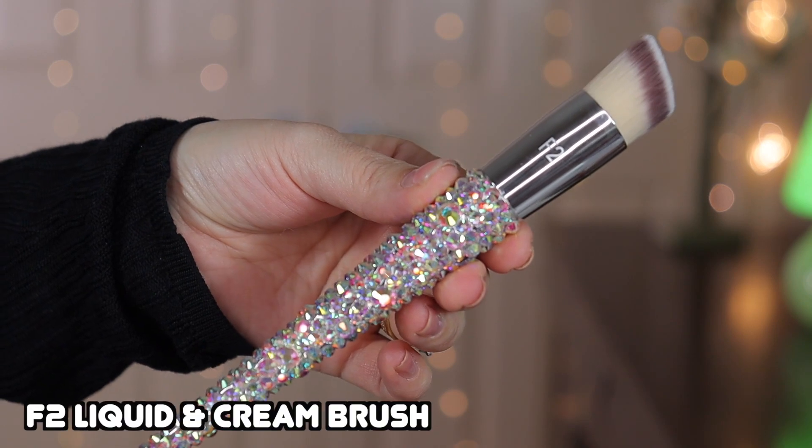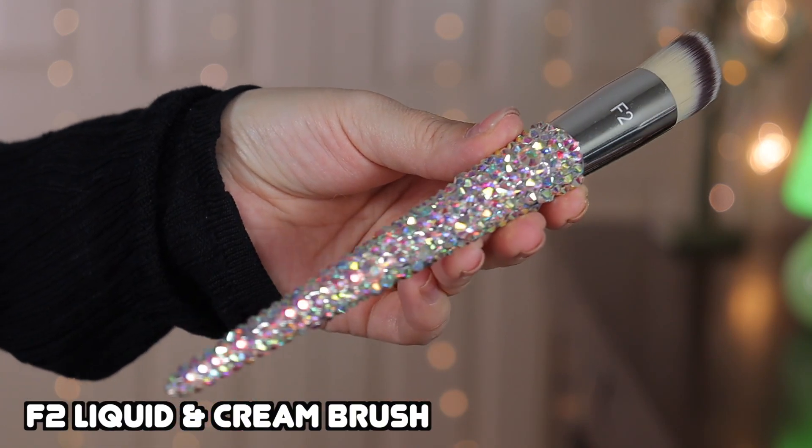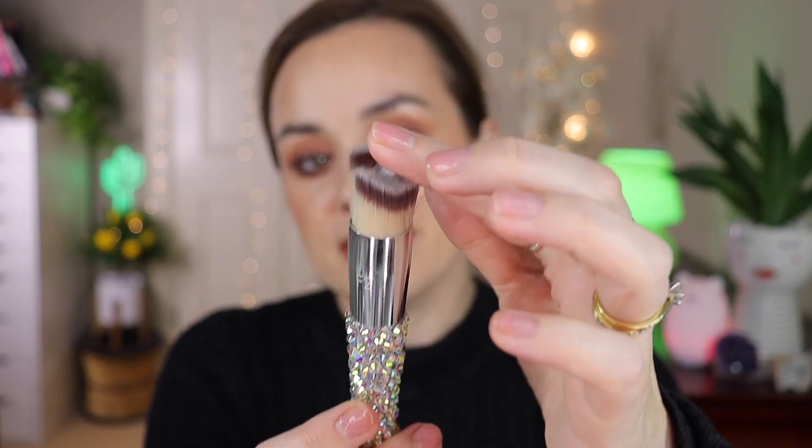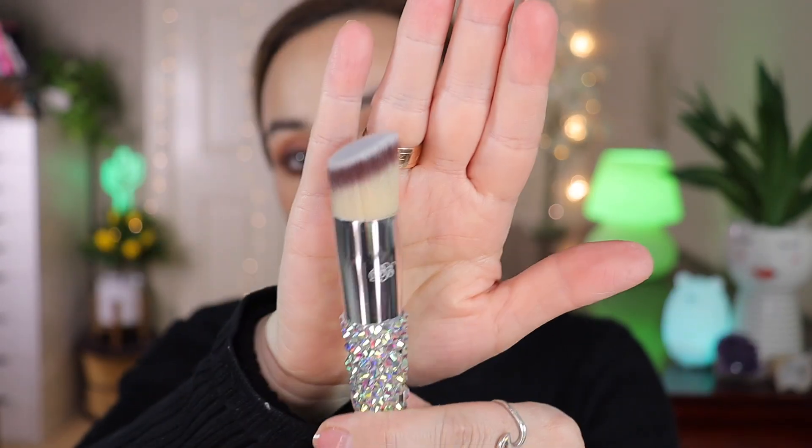Moving on to the F2, this is the liquid and cream brush. It has an angled shape and is quite dense. You can use it for foundation, but because it's smaller I would use it for cream blushes or cream bronzers. I love that it's angled — it's very dense and fluffy.